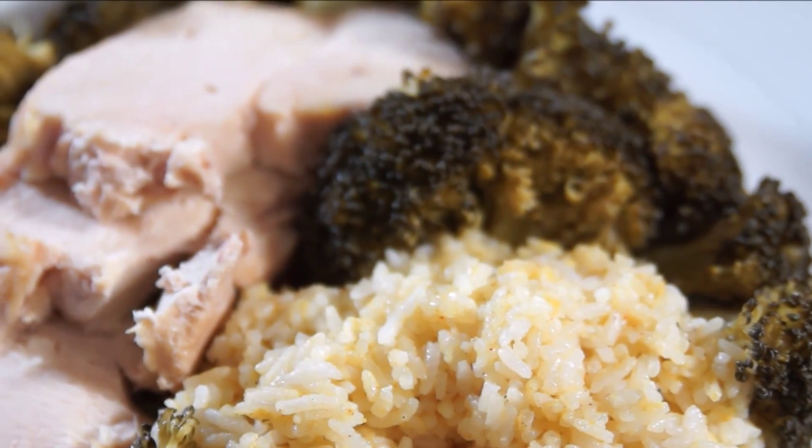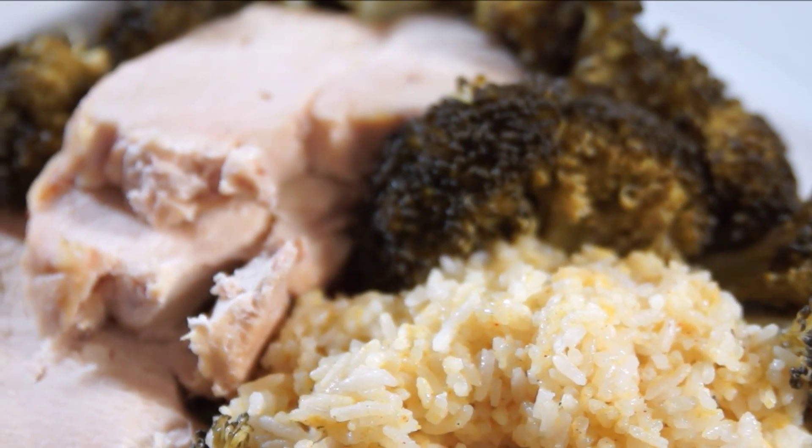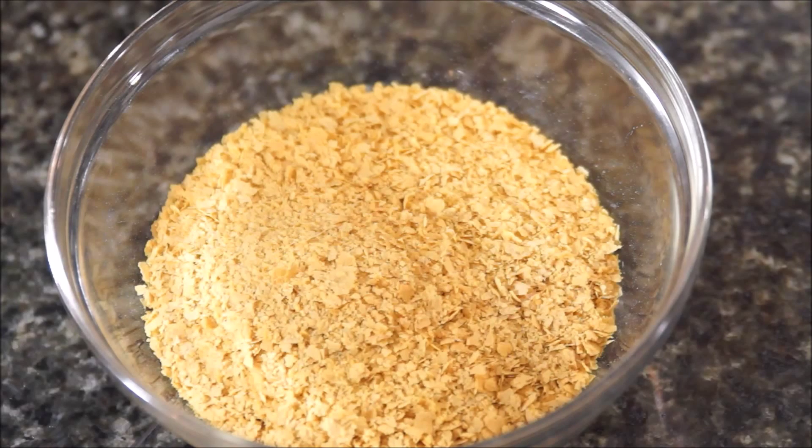Hello everyone, my name is Jenny and here's a quick how-to on how to make chicken-free chicken bouillon. All of the ingredients will be listed down below.